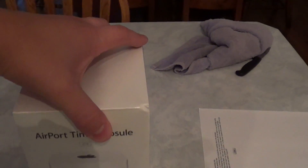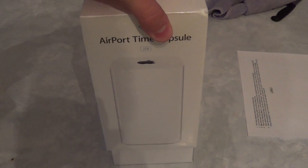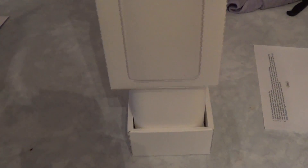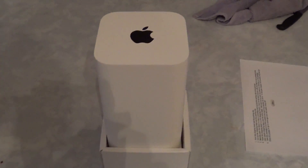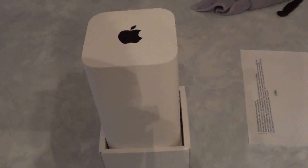Let me just lift it up here. Sorry about the shaking — I'm in a bit of a hurry, so it's not going to turn out as good as I want the video to.